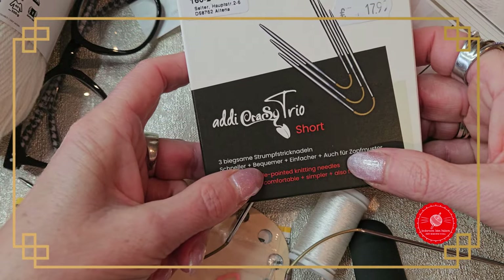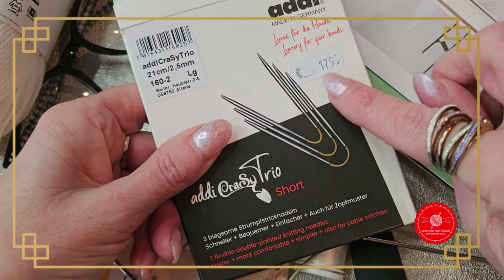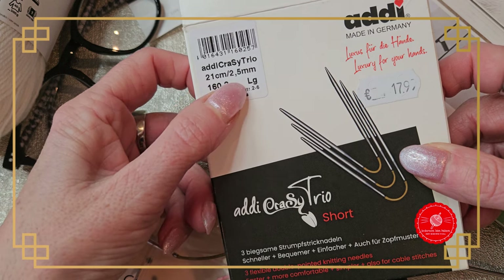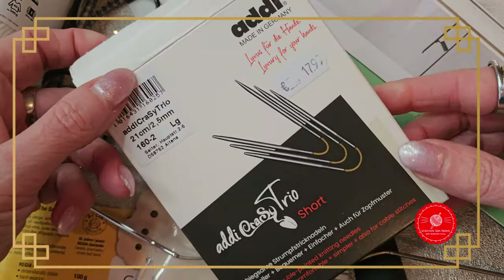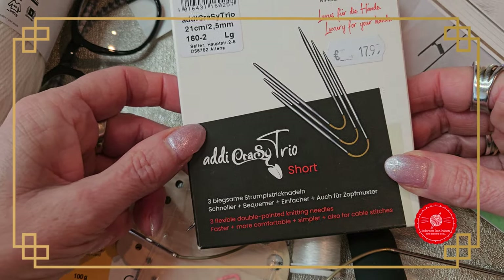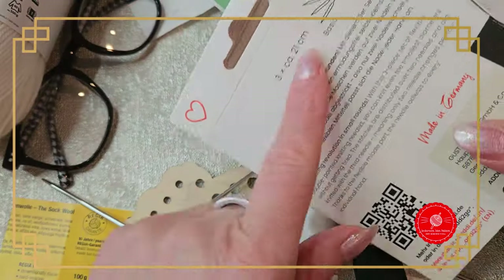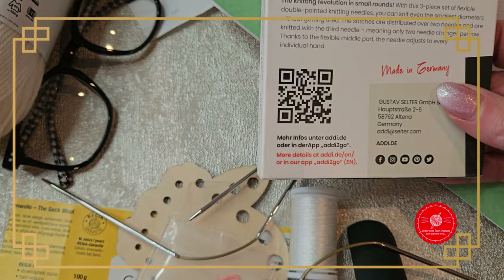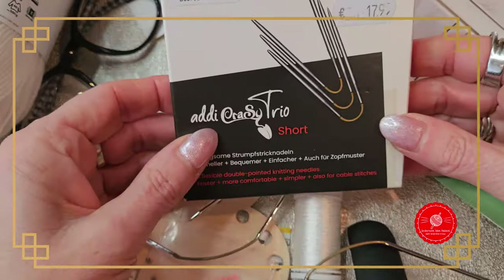The Crazy Trio is ideal. You can also start the cuff with them later. With this Crazy Trio of 21 cm I knit the sock. So that covers the Crazy Trio — you do need to learn to knit with them, but once you get it you take one needle and the other two hold your stitches. You transfer them over and knit on. These are the Crazy Trio knitting needles.